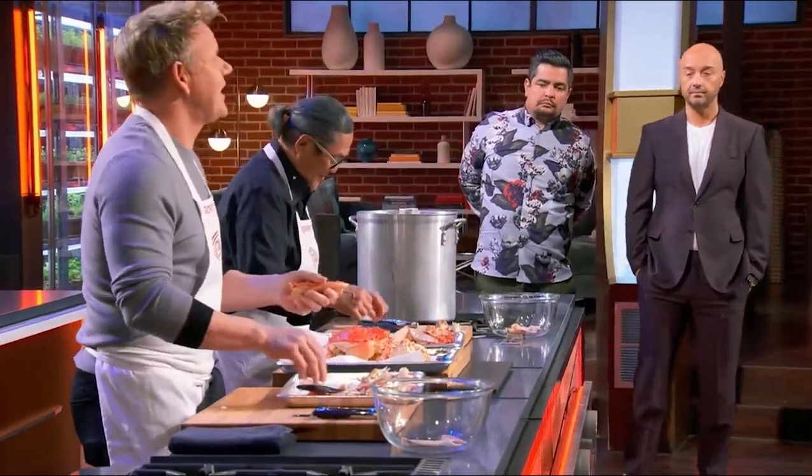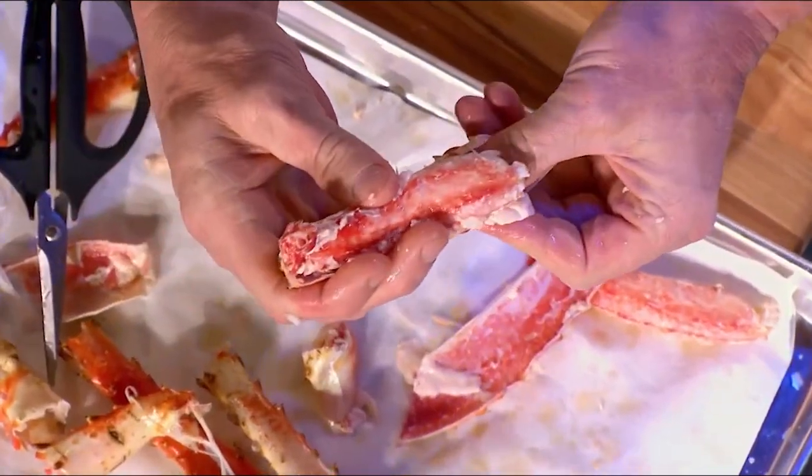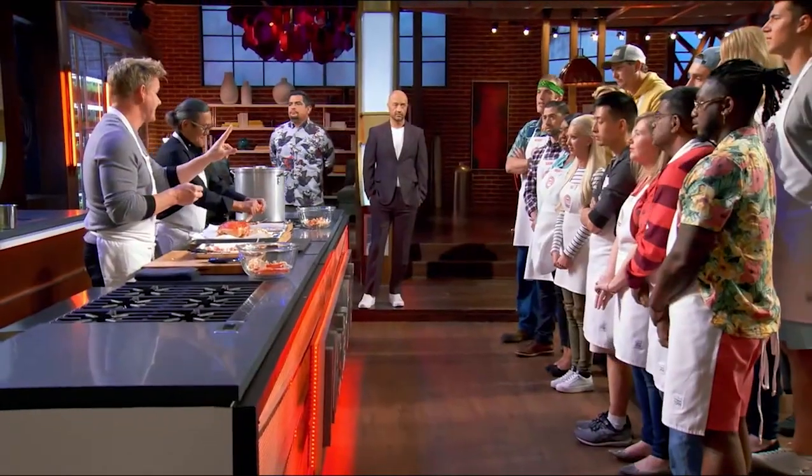Never smash the shell. What happens when you smash the shell? You have bits of shell throughout the crab. Open up, thumb underneath again, and lift. Look at that. Now, let's be honest — it's the kind of crab that's almost like caviar. It's for finishing dishes. You don't put this in a crab cake. Understood? Never. So understand what you're dealing with here.